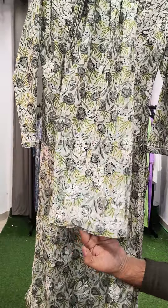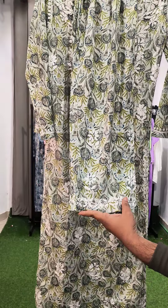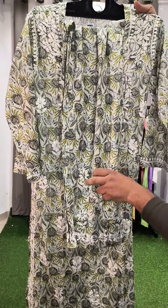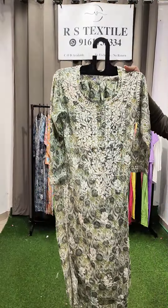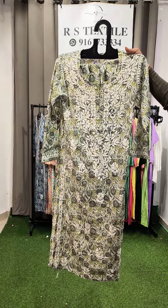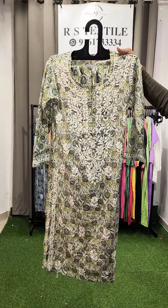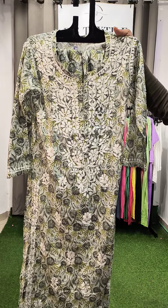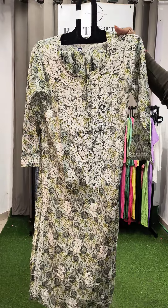You have to stitch the bottom — these are palazzo, but not that parallel; you can even call them straight cut pants. This is again the same in pure cotton wool — the fabric is very premium. Sizes are 36, 38, 40, 42, 44, and 46. Prices are only 1100 range. This is a first print in pure cotton wool.